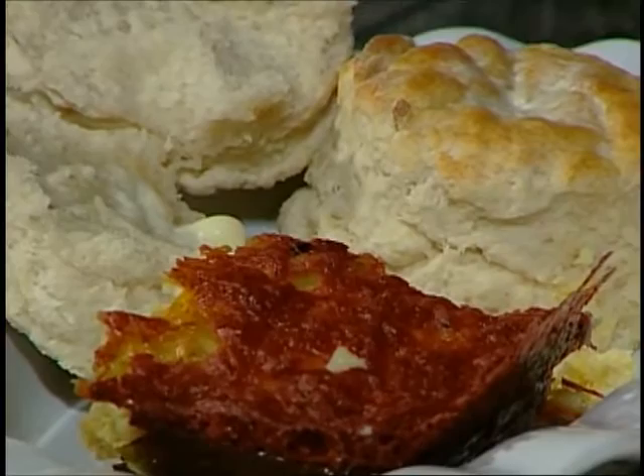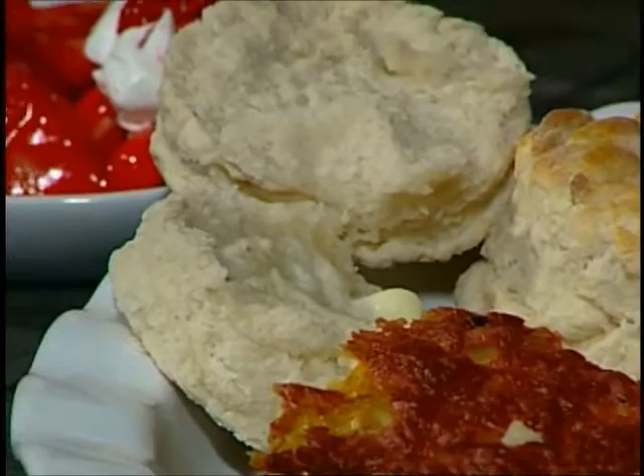Hi everybody and welcome to Everyday Manna. On today's program we are going to be making breakfast. And you know many times I like to eat breakfast for dinner. Sometimes you get home of an evening and you just can't think of anything that you want to eat. Breakfast always fits the bill. So today we're going to be making a Sunday brunch casserole made with bacon and eggs and cheese and green peppers. We are also going to be making some strawberry glazed strawberries and bananas, and some homemade buttermilk biscuits.